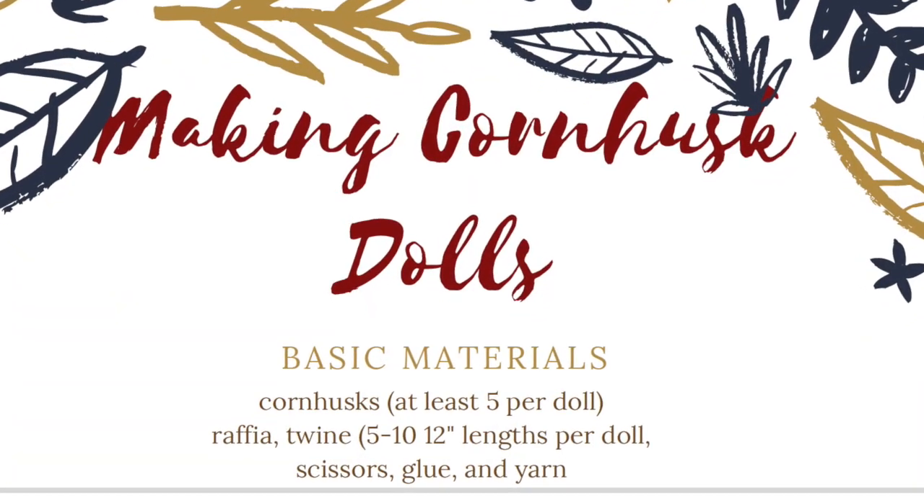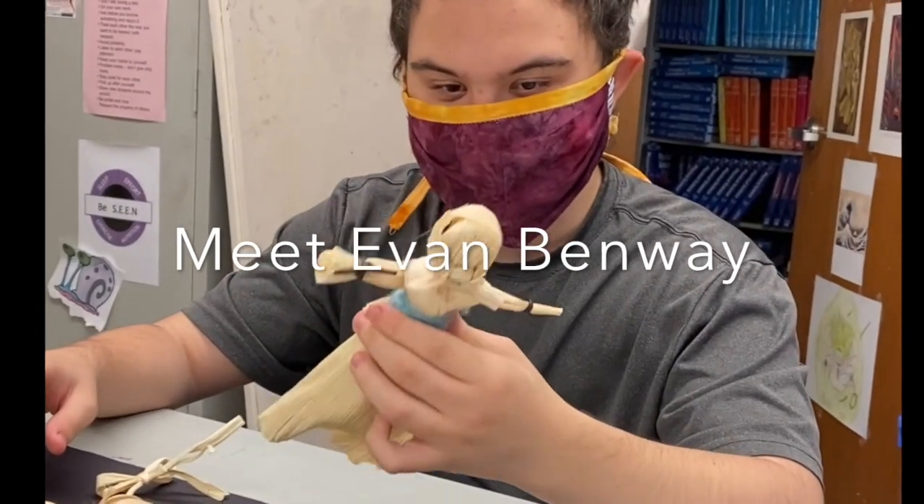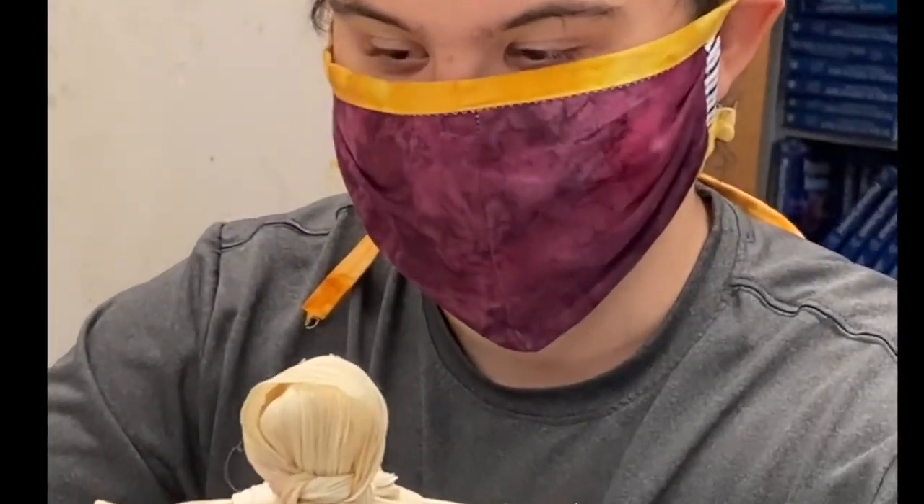Hi, my name is Jessica Jones. My students at Waterville Alternative High School would like to give you a demonstration about how to make your own corn husk doll. Hello, my name is Evan Denway. I'm from the Waterville Alternative High School and I'm going to tell you how to make corn husk dolls in this video.